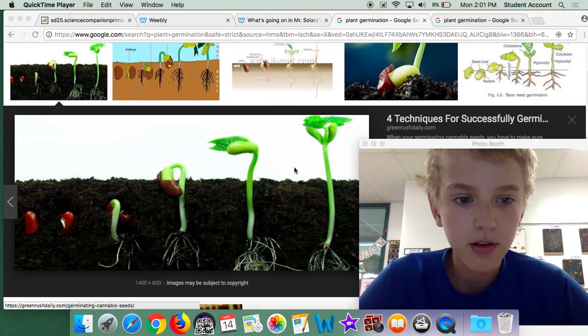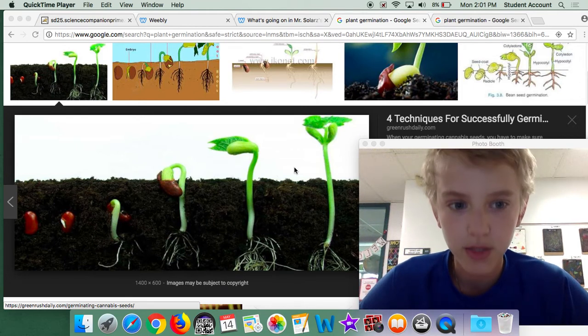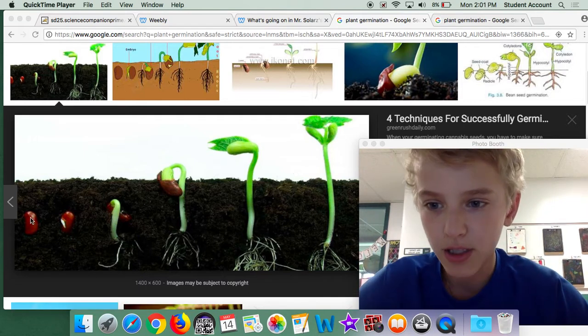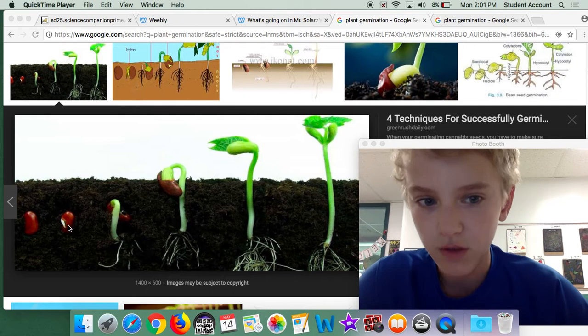My name is Mikey, and I'm going to talk about how a plant germinates. The plant starts out as a bean, and then it starts growing its root first.